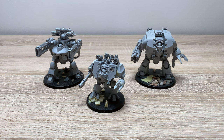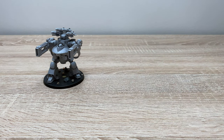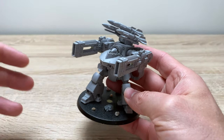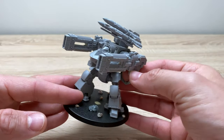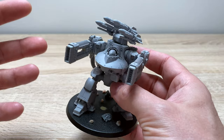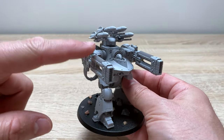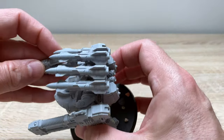What I'm going to do is go through these one by one, and we'll start with the Deradeo. The Deradeo dreadnought has been in production since, I think, 2014 or 2015. Since its release, a number of additional weapon systems have been made available by Forgeworld, and this loadout is from the two most recent of those.